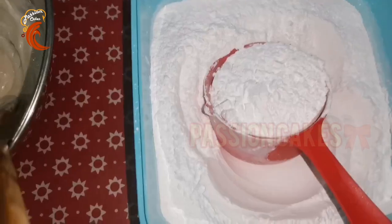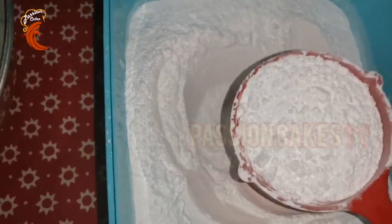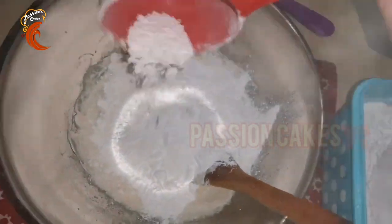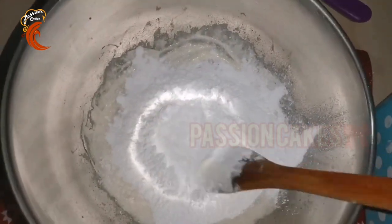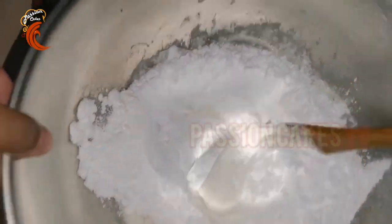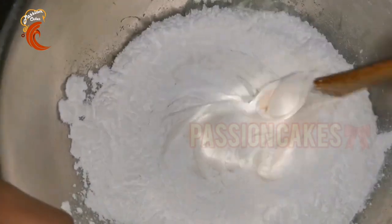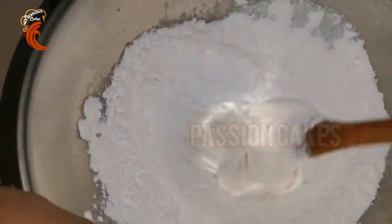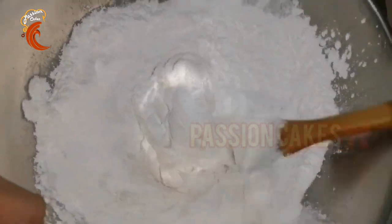Now we add icing sugar. I have 70 grams of marshmallows and it will need 140 grams of icing sugar. The icing sugar is ready for the recipe — the link is in the description box. Mix it in well.